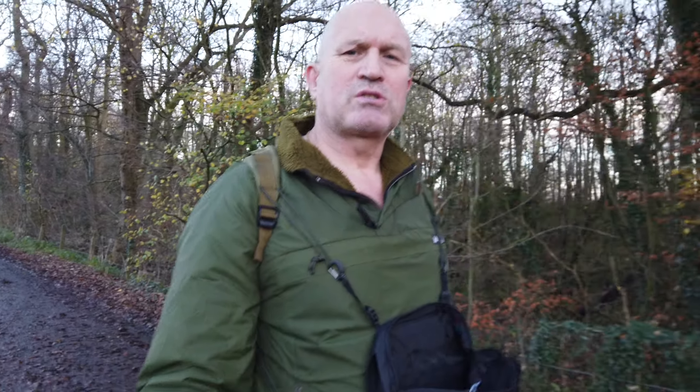I am absolutely amazed at how small the camera is. I've got all of this in my OMM — Original Mountain Marathon equipment — chest rig mat pouch, which is attached to the front of me on straps. When I'm walking along I can just dip into it, pull it out, stick it in, and video away.